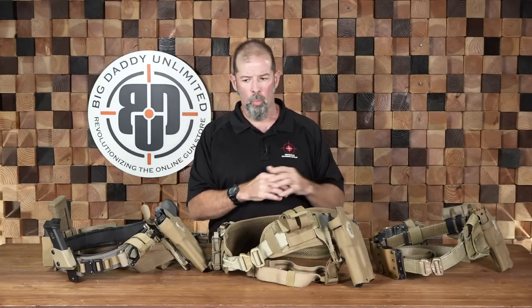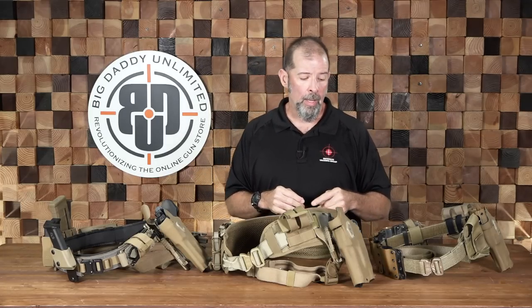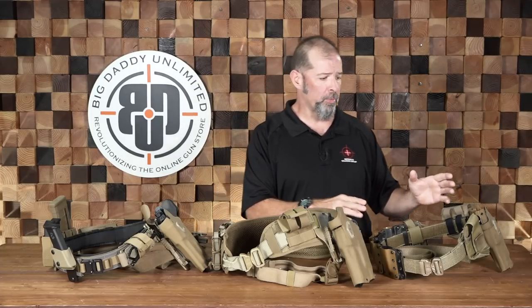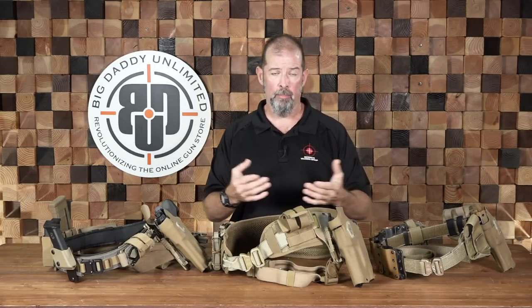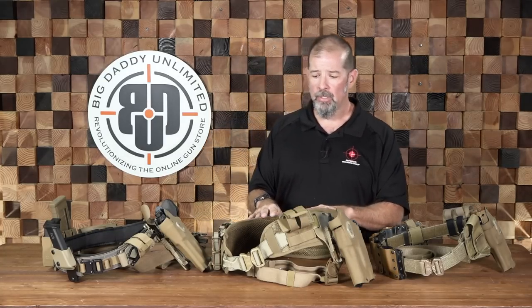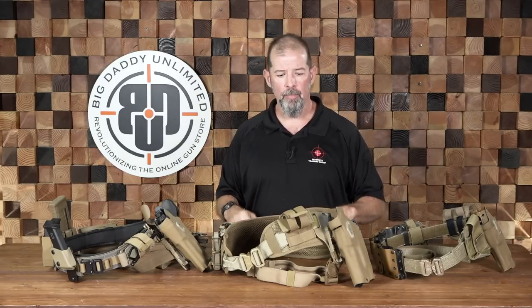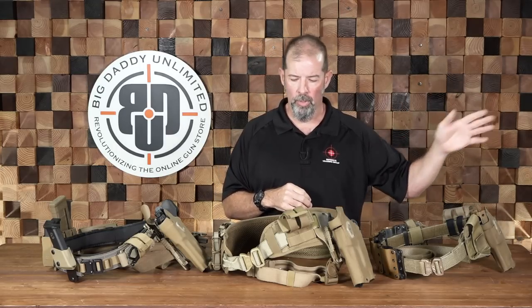The last thing to talk about is the applicability of these setups to you. If you're a law enforcement officer, you might have a setup that gives you a little more capability and equipment available. If you're an avid trainer who goes to a lot of classes, this gives you the ability to walk onto the range with your concealed carry setup, take that off, put on your war belt, do your training, then take it off and put your concealed carry gear back on and go to lunch. It's a convenience thing, and you do get to carry more equipment more comfortably and stably when it's configured properly.